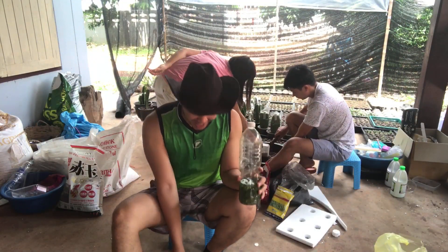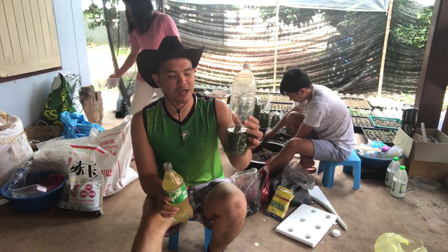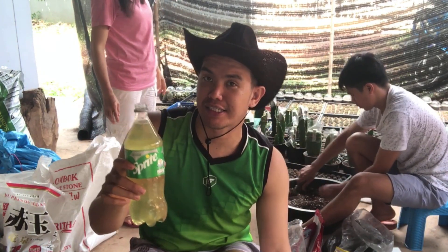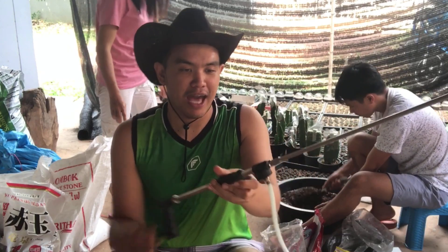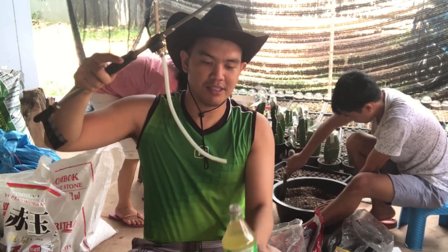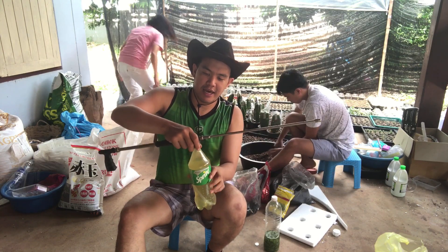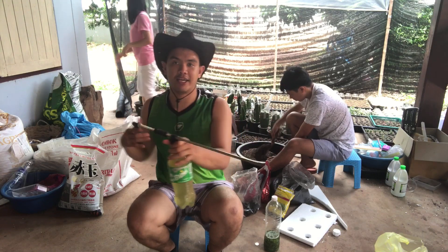Welcome back, Green Minded people. 24 hours have already passed, so what I did was transfer the mixture into a new bottle because we will be spraying this on our plants now. We have a handy sprayer here, and all you have to do is insert the hose into the bottle, point it like that, and after that you can use this as a regular sprayer, like this.